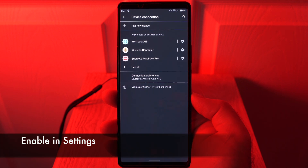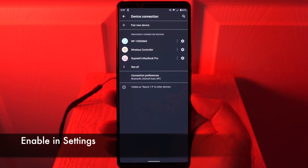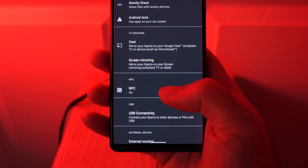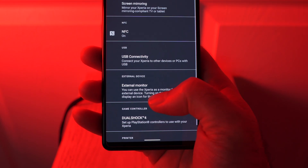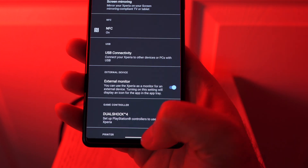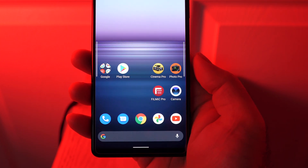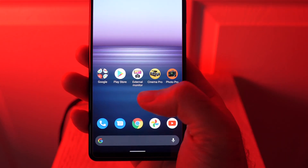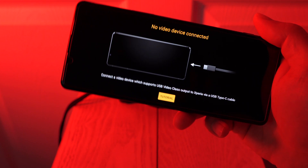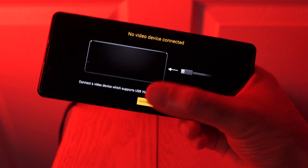To enable the external monitor app, all you have to do is go into device connections, connection preferences, and if you scroll down, you'll see an option for external monitor. Just make sure that's turned on. And when we do that, you'll have the app available to you. It says external monitor — if you tap on it, it'll give you a nice little tutorial on how it works. So let's connect it to a camera.